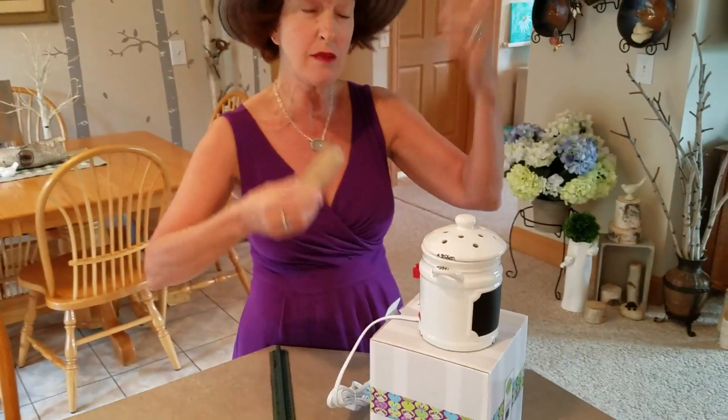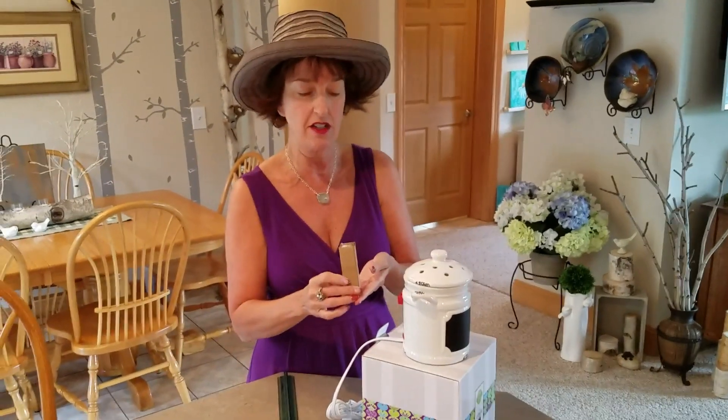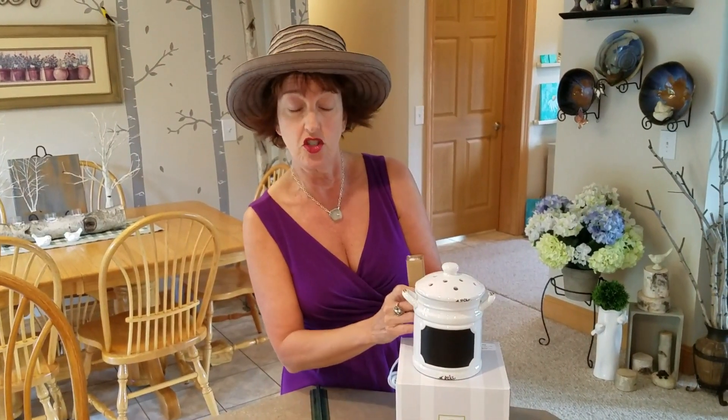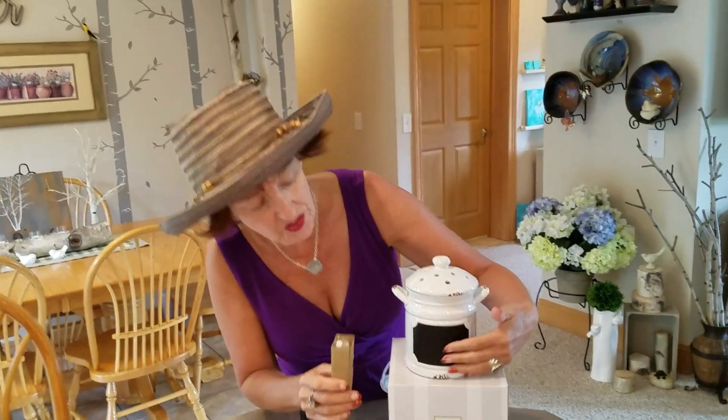So that you don't be like, where is my chalk? It's right in there, you just have to look in the box. Okay, that's where you store the chalk. This is chalkboard — you can write on it.